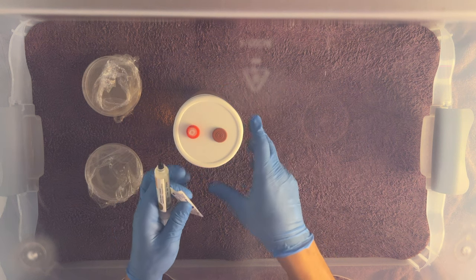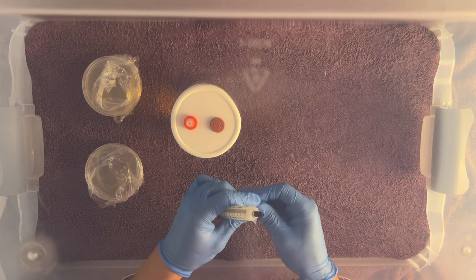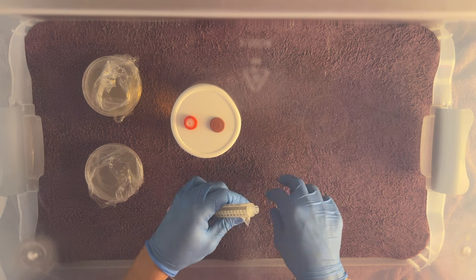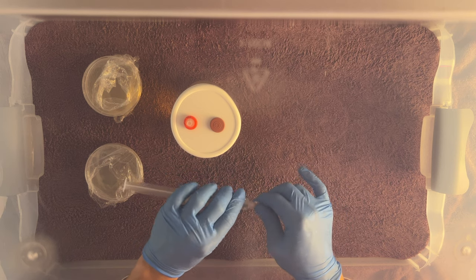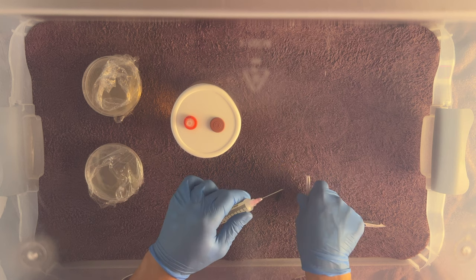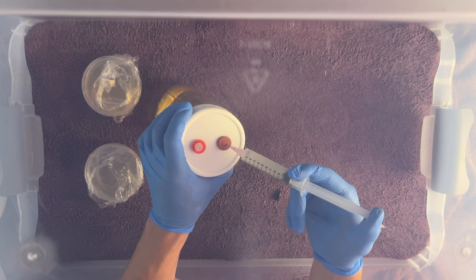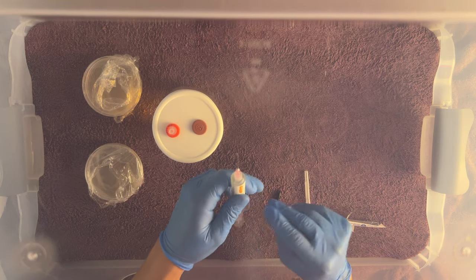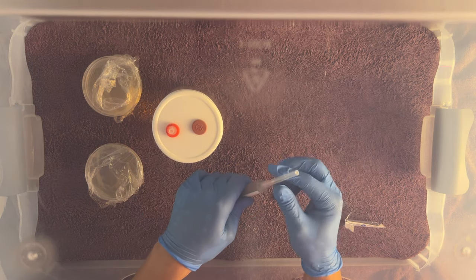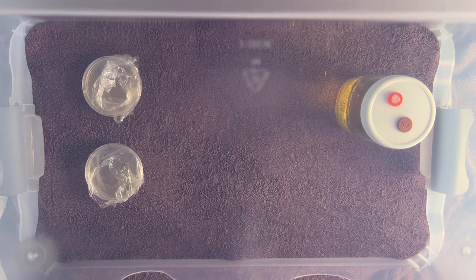Here I'm expanding out a cordyceps liquid culture syringe, but you can also use an agar wedge or even fresh mushroom tissue to inoculate your liquid culture. I've sterilized this LC syringe with iso, so I'll just add a new sterile needle to it, poke it through the self-healing injection port, and inject around two milliliters of culture. Since we have a self-healing injection port, you can simply inoculate your LC jar with a syringe in a clean room with little to no airflow. If you have a still air box or a laminar flow hood though, it's a good idea to use it as an extra precaution.